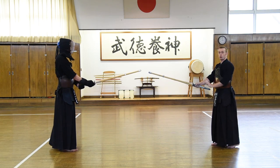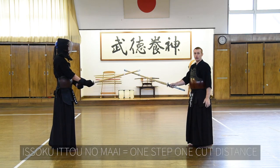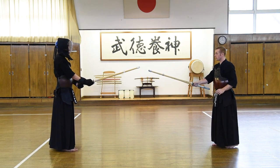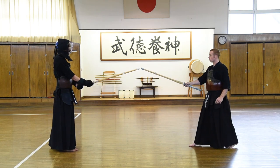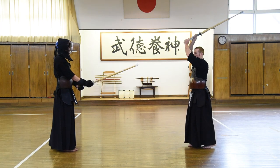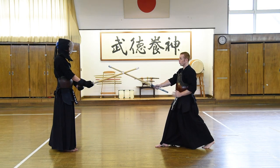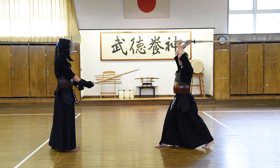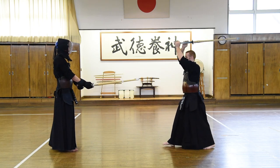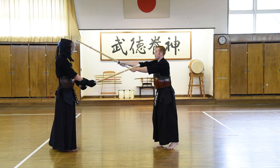Then we're going to step forward, pushing with the left leg first into our attacking distance. This is called issoku itou no maei — this means one step, one cut distance. So from this far distance, I'm going to step into issoku itou no maei. And from here, we're going to raise the shinai in a large arc above our head as we push out our right foot again towards our opponent. It comes out in a very large arc over our head, big enough so that we can see underneath our left fist.